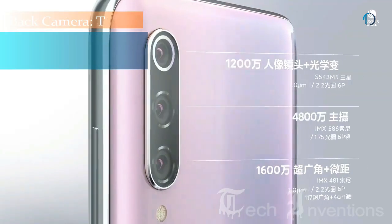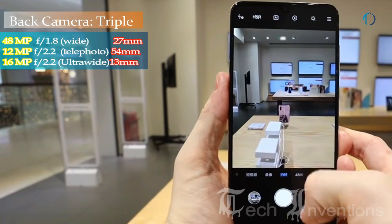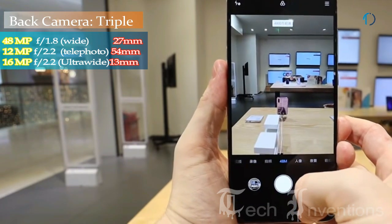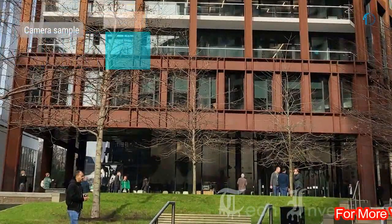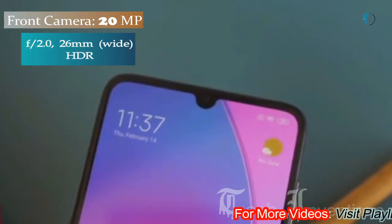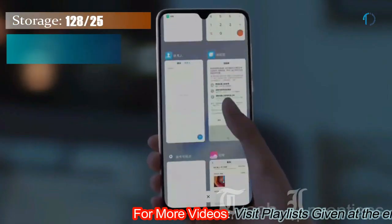The Mi 9 Pro has a triple camera setup on the rear: a 27mm wide 48-megapixel main shooter with f/1.8 aperture, a 54mm 12-megapixel telephoto lens with f/2.2 aperture, and a 13mm 16-megapixel ultrawide sensor with f/2.2 aperture.